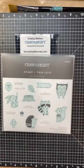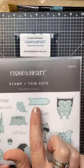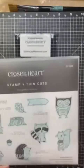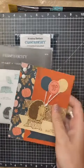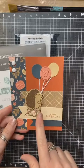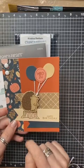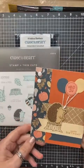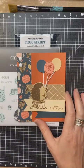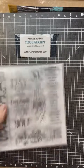The next stamp set is Thoughtful Critters, which has adorable little animals and fun sentiments. Each of the signs has a little pause so you can put it up against one of the animals and it looks like they're actually holding it. For my card with this set, I wanted to show that you don't have to do slimline cards — I made a standard A2 card, four and a quarter by five and a half inches. I used the little hedgehog on a tree stump with balloons for a birthday card, using autumn tones.